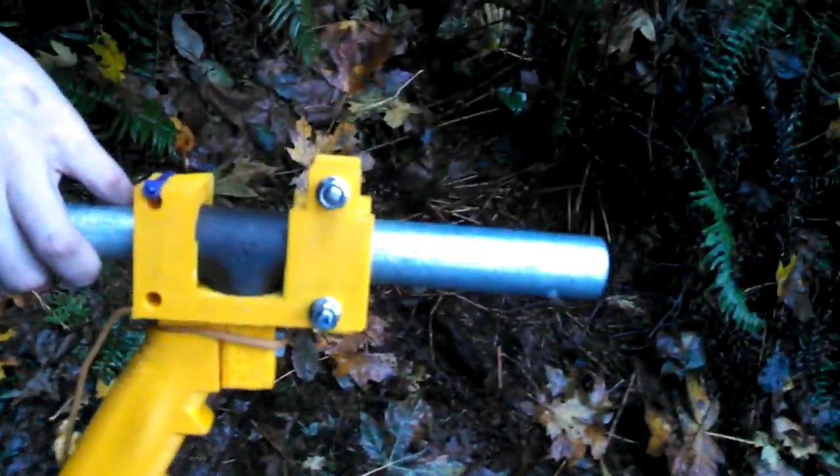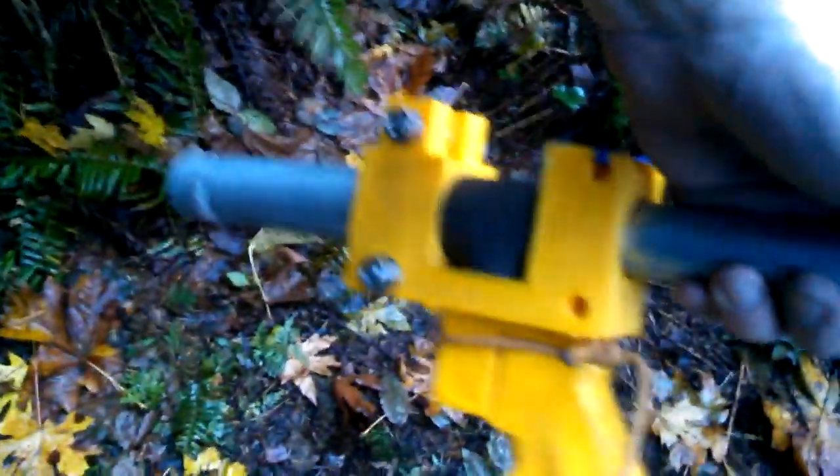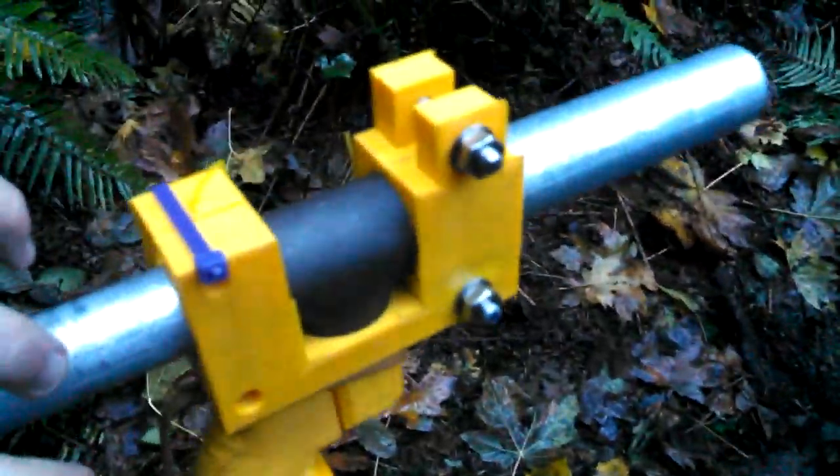So yeah, everything looks fine for the most part. The trunnion is totally fine. The bushing, I think, is okay. Here, I'm going to take that. So everything's still intact, and we're going to go up top and do some tear down and see how it's doing. But everything looks fine. I think I'd probably keep going if I didn't annoy my landlord.